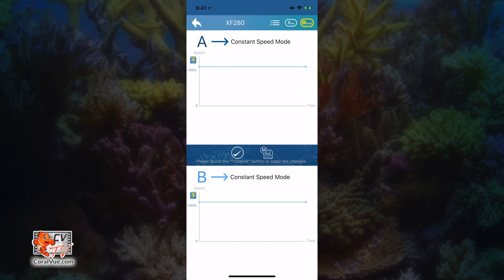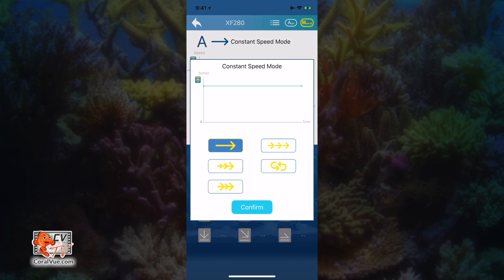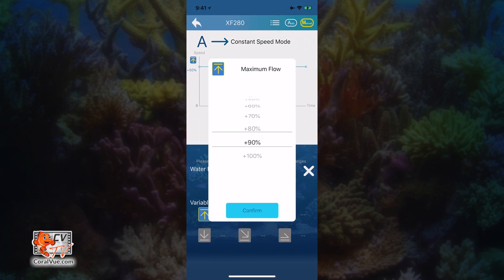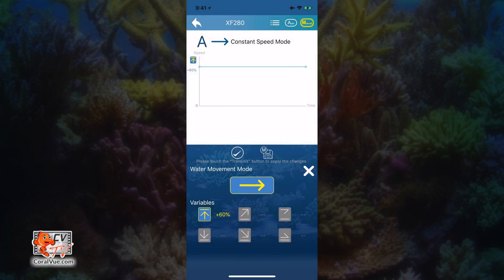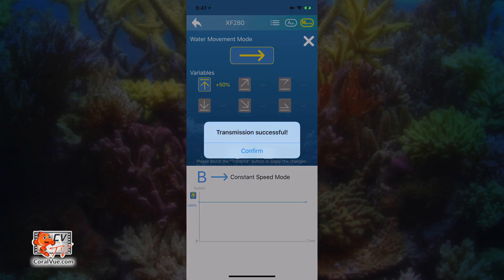You will now be provided with flow pattern descriptions for the pump attached to the controller. If you have two pumps attached, you will see A pump on the top half and B pump on the bottom half. To modify either of the pumps, just tap on A or B to reveal the settings window. Here you can specify the different water movement modes as well as the individual variables for each mode. To change the mode, just tap on the current water movement mode and select the one you desire. Click confirm to save. Based on the mode selected, you will be able to configure different flow variables. When done, click on the check mark icon to save and transmit the information directly to the controller and pump. Tap on the X to close the setup screen. Now tap on the second pump and repeat the process. When finished, do not forget to tap on the check mark icon to save your changes and transmit them to the controller and pump.